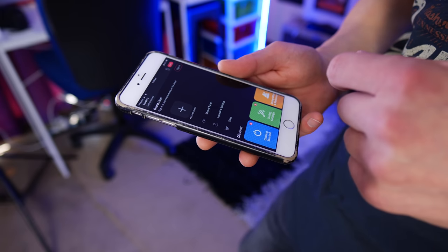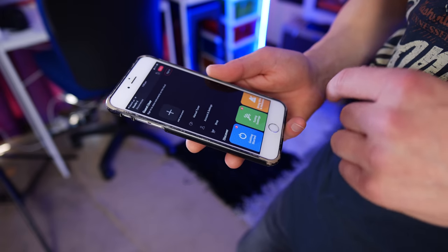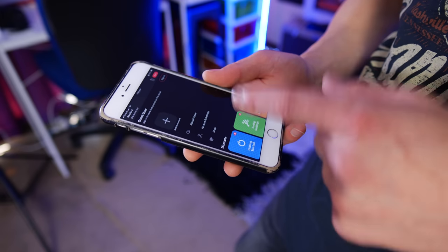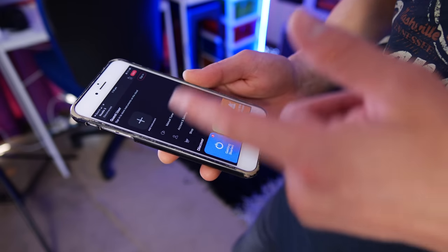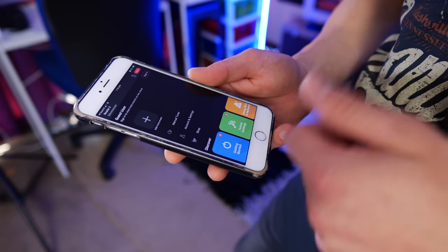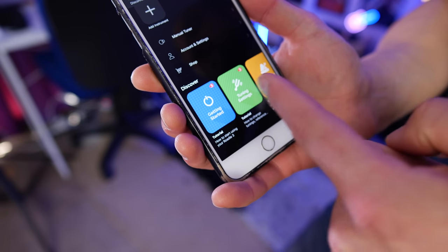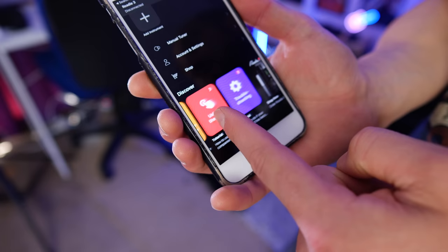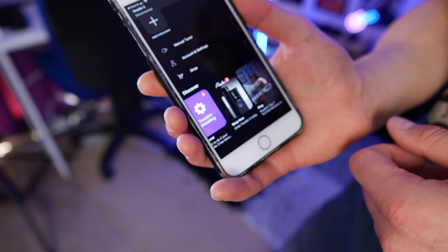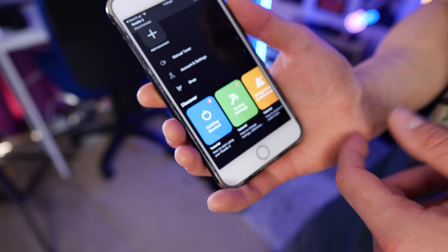When I first unboxed the Roadie 3, it told me to get the app for my phone, and I kind of shook my head — I'm not a huge fan of having to get an app. But once it was installed, it worked the first time. I was able to get the new firmware down to the tuner without any issues. I didn't have to sign up for anything either, which was great. You can just do it as a guest, get the new firmware, and you're good to go. The app also has all the help sections you could need, though it was intuitive enough straight out of the box that I didn't need them.